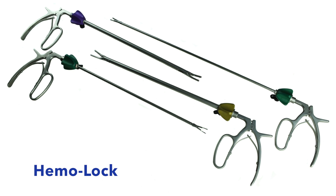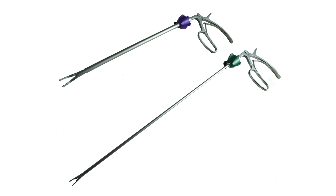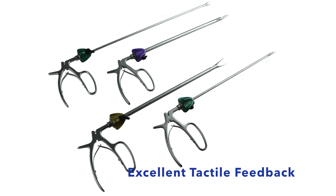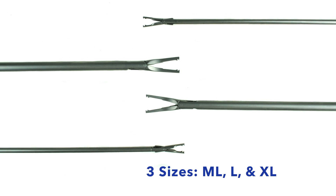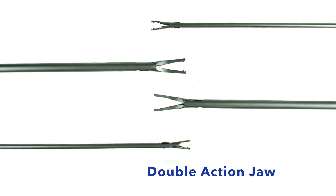AED's innovative Hemolock line of polymer clip appliers are ideal for polymer locking ligation clip systems. They provide excellent tactile feedback and secure excellent ligation of the polymer clips. The Hemolock clip appliers come in three sizes: medium-large, large, and extra-large, with a double action jaw.